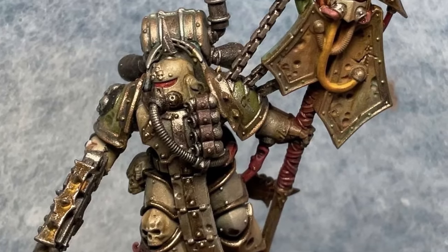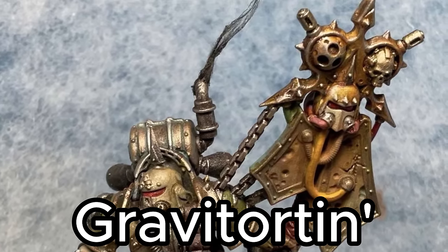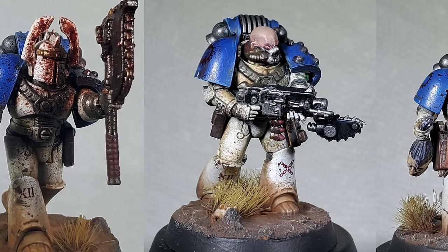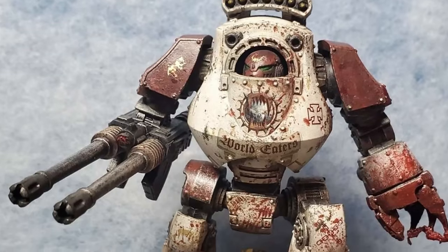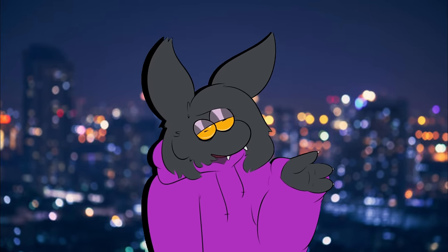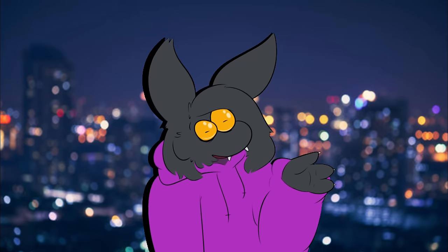I am much more of a Nurgle enjoyer, but I cannot deny that I have been slowly gravitating towards the twisted cycle path god in recent months. I even started a 30k army a while back, but this is actually my first dip into the 40k models. But let's not waste any more time talking — don't forget to like, comment, and subscribe if you like what you see, and let's get into the kitbashing.